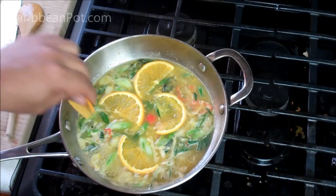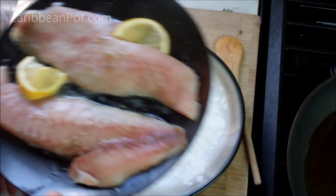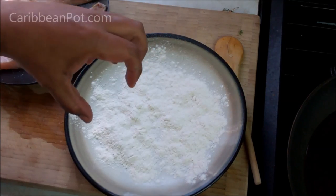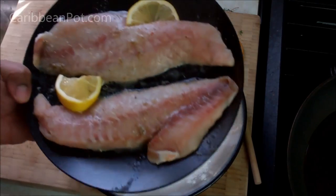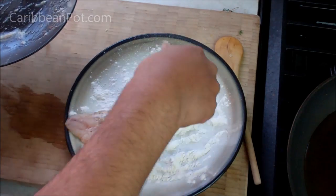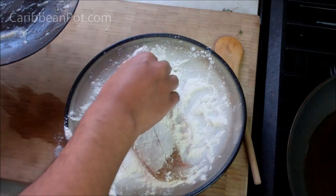As the sauce bubbles away and reduces, take the seasoned fish and dust it lightly in all-purpose flour. If you want an extra kick, you can season the flour with smoked paprika or curry powder — but I'm keeping it plain because I want to really taste that orange sauce. Just take each fillet and lightly coat it in the flour, then shallow pan fry until golden and cooked all the way through.